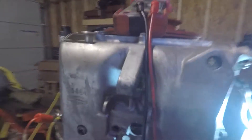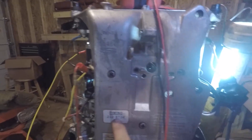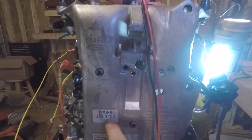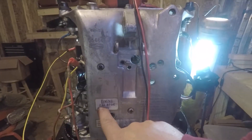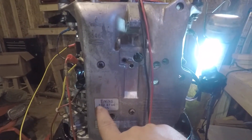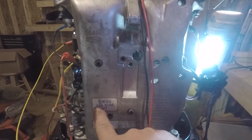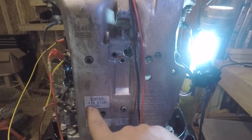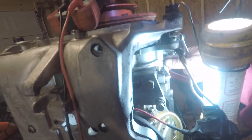That's wide open throttle, 35 degrees. If you measured it with a dial indicator you'd find 0.23 inches, and if you wanted to be dead-on accurate you could verify it with that number.